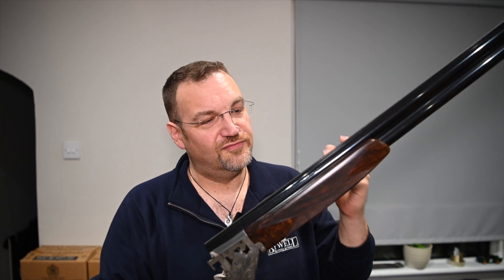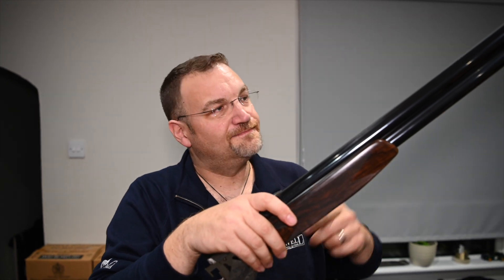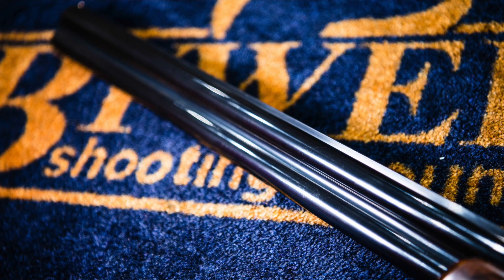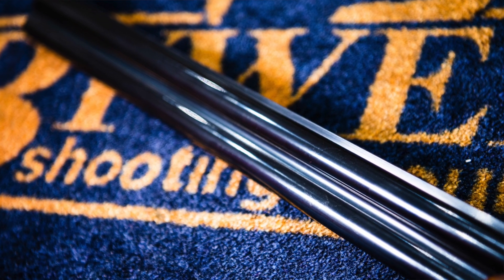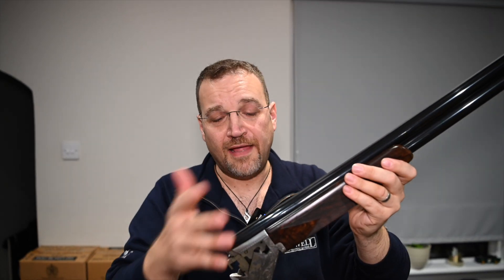Beautifully engraved, really nimble little tool. Let's do the oily bits: 30-inch barrels on this one, Invector DS choked, 18.7 bore. Solid mid-rib and top rib — the top rib notably is a 6-4mm, very thin game rib. Beautifully chequered, looks like it's hand cut, brass front bead, 3-inch chambers.